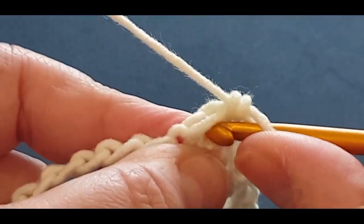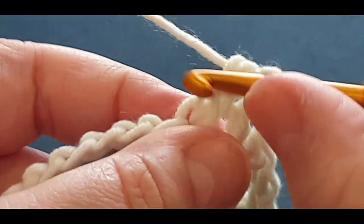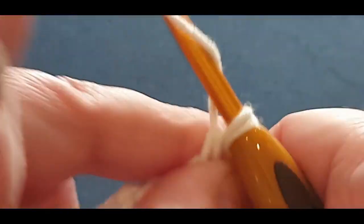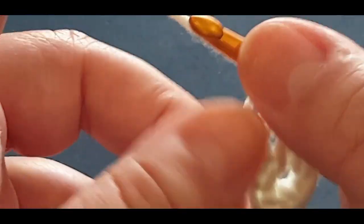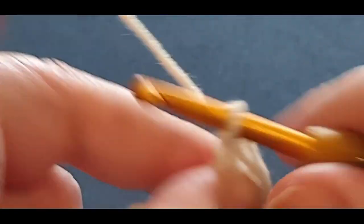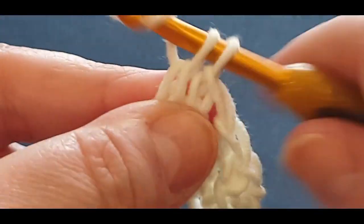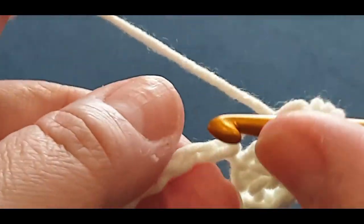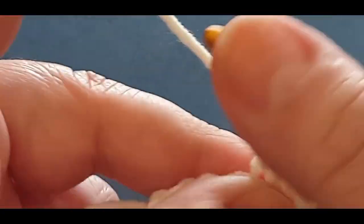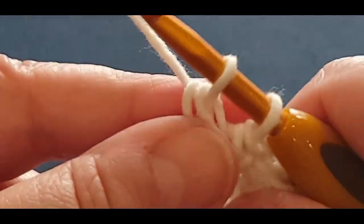Here we go - side stitch and in that back bump. We're getting close towards the end now. I don't know how many stitches you cast on, but this is how many I did. I wanted to get you towards the end of the stitch so you can see what's going on. I did forget to put a stitch marker in the first stitch - naughty me. Just keep going towards the end and we'll pop a stitch marker in so I don't forget - remind me!